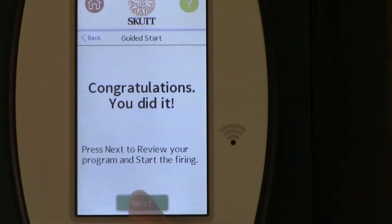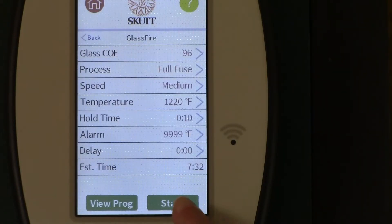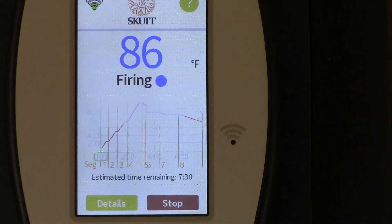Once you've entered your selections, the controller congratulates you, and then you can start your firing. Look at this beautiful large display.